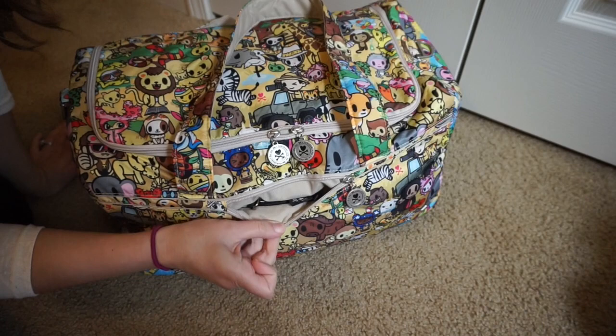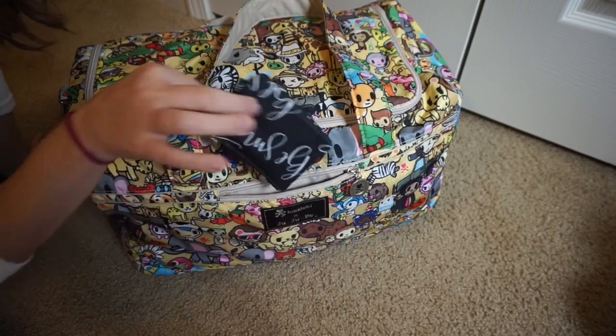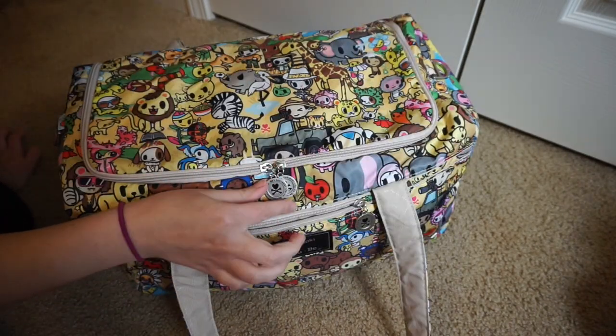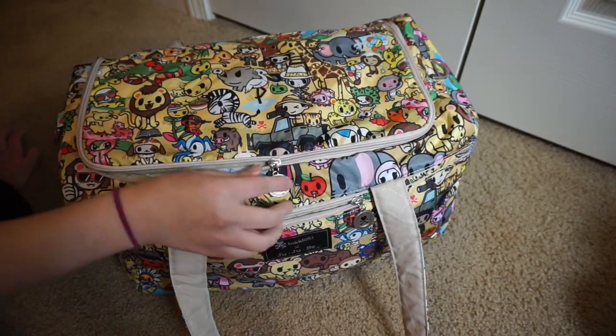The front of the Starlet has a nice little zippered pocket. The only thing I am carrying in here is a coin purse, and then I have my earbuds. The Starlet has two zipper pulls and it opens up really big.